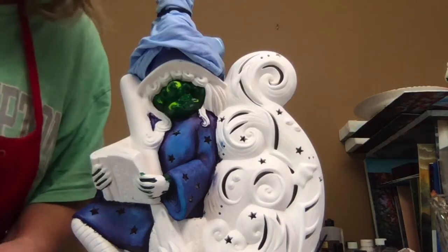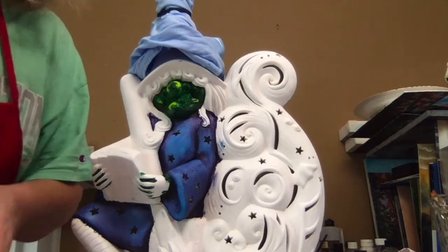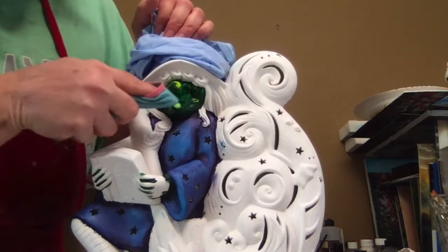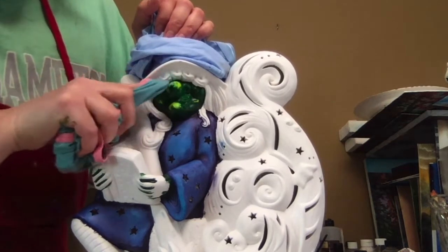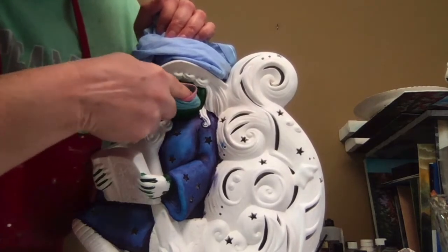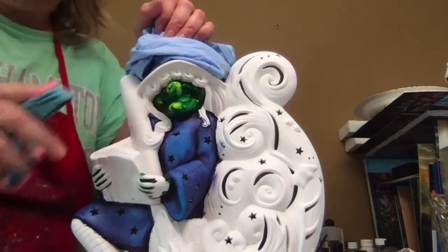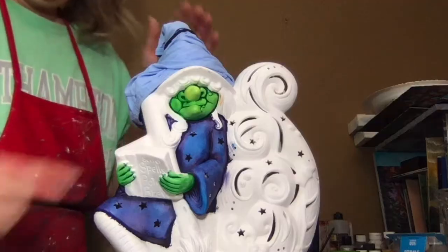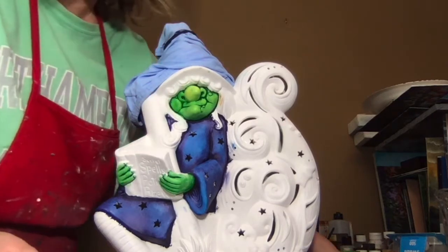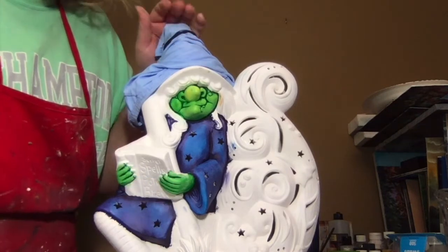So this is what it looks like painted in — it's very sloppy and that's okay, don't worry about that. Take a clean rag and start pulling back. It will blend the colors together and leave that green in the crevices. This is what the face looks like pulled back. I also did her hands in Kimple's evergreen and then pulled that back.